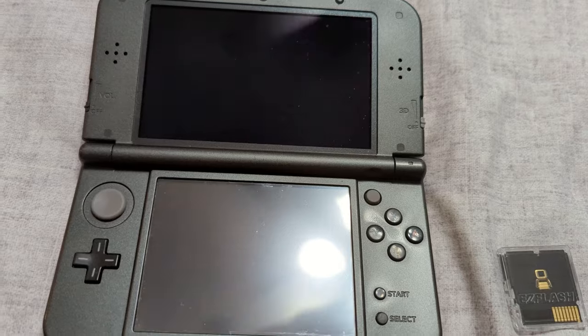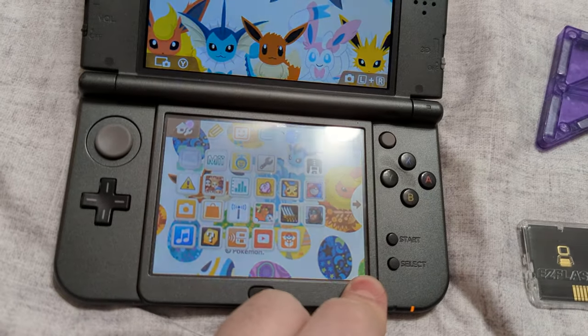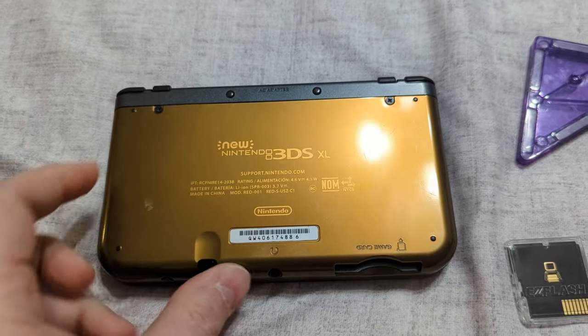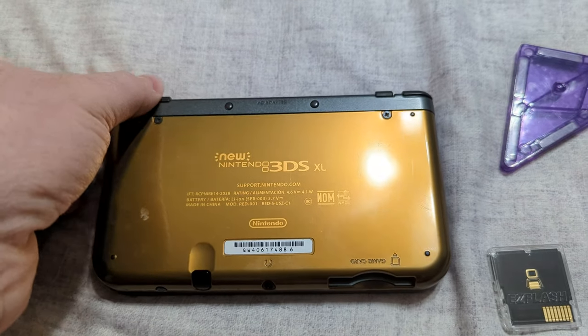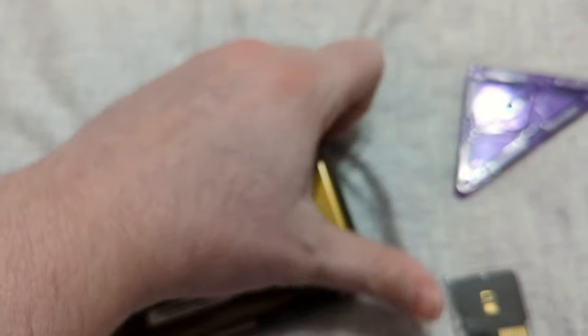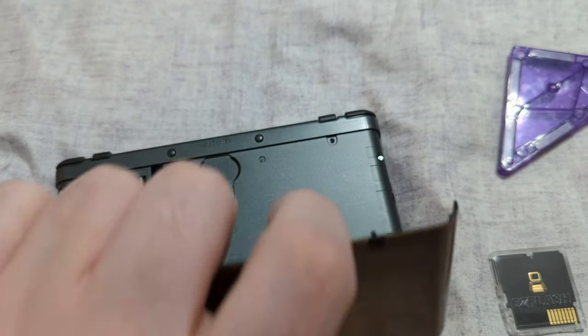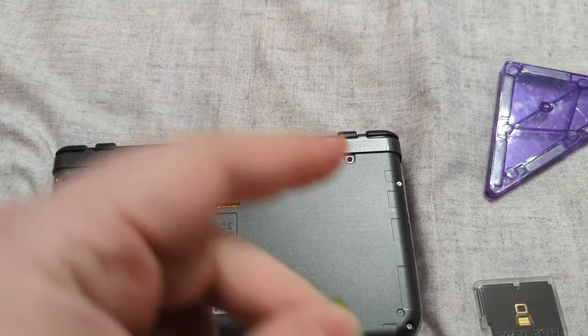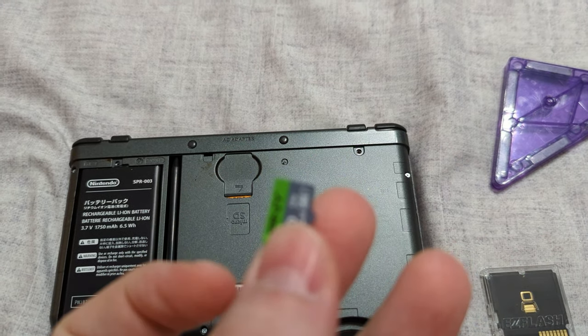You can test the magnet by holding it over the face buttons — if the system goes into sleep mode, the magnet will work. Step one: power off the 3DS system. Once powered off, remove the SD card and connect it to a computing device so you can transfer some files onto it.